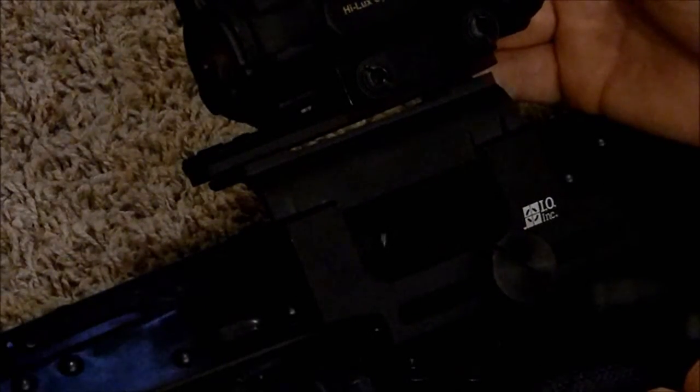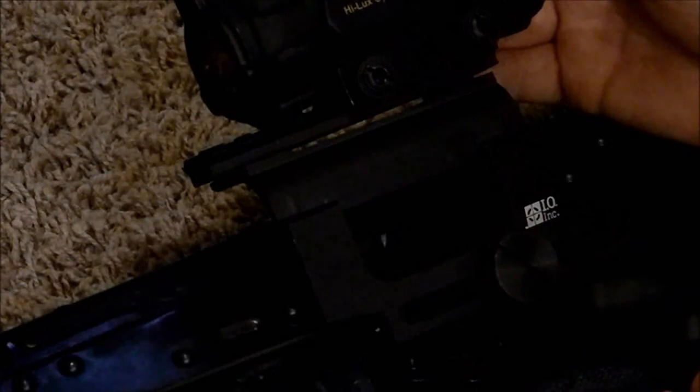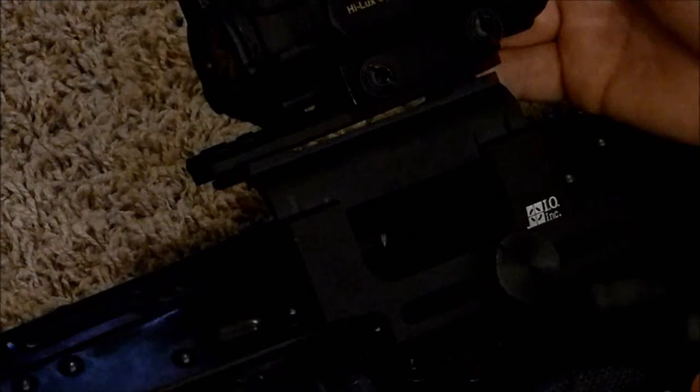This has been an update on the IO AK-47 scope mount. Thanks for joining me today, guys. I hope you had a great day. God bless.